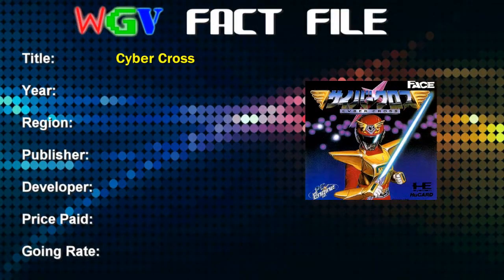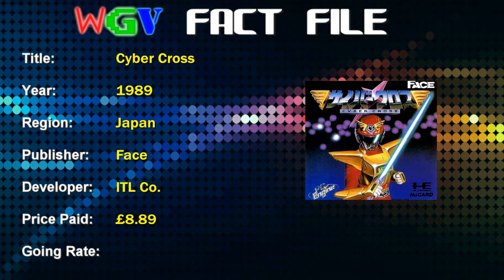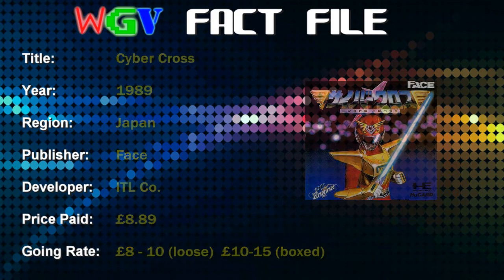So let's get on with the game review — the first one for three months, so you'll excuse me if I'm a little bit rusty. It's a game for the PC Engine; I don't have any packaging for it and the game's already loaded on the screen behind me. It's called Cybercross. Cybercross was released in 1989 in Japan, published by Face and developed by ITL Company. The price I paid was £8.89 for a loose HuCard, which was not that long ago. The current going rate is roughly the same — £8-10 for a loose cartridge and £10-15 for a boxed copy. No packaging to look at, so let's have a look at the game.